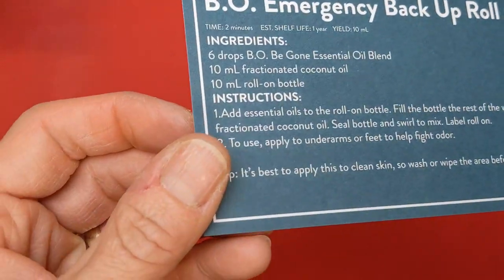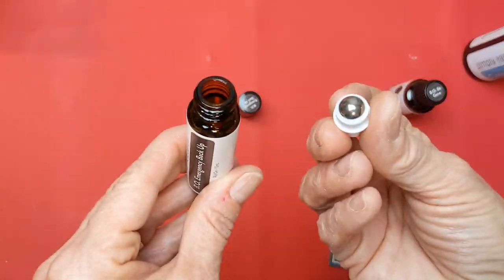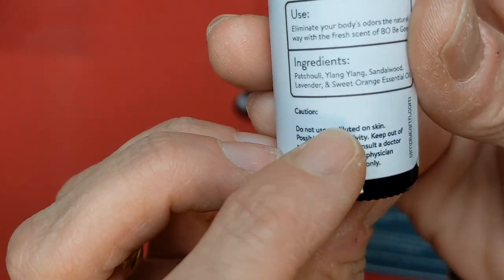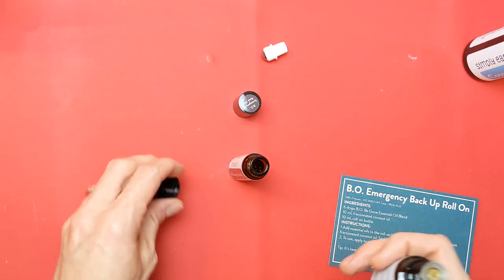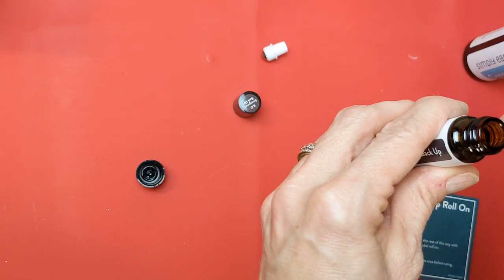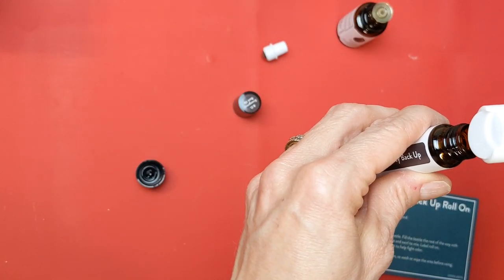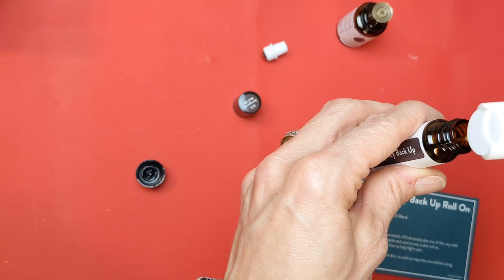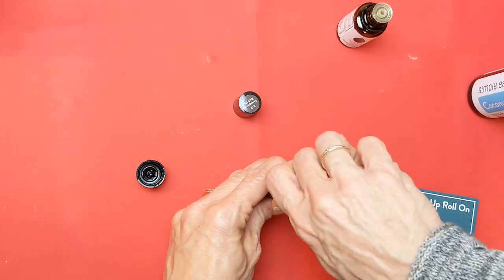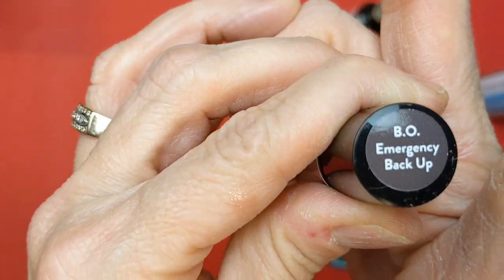And lastly today, we will make the B.O. Emergency Backup Roll-On. If you're especially stinky one day and your deodorant has worn off, this blend has a nice mixture of some oils and smells great. We're just going to add six drops of this to our rollerball bottle, and then fill up the rest with our fractionated coconut oil. Put the ball stopper in there and the lid, and you are ready to go.